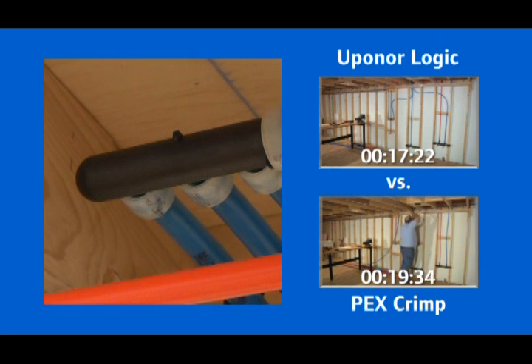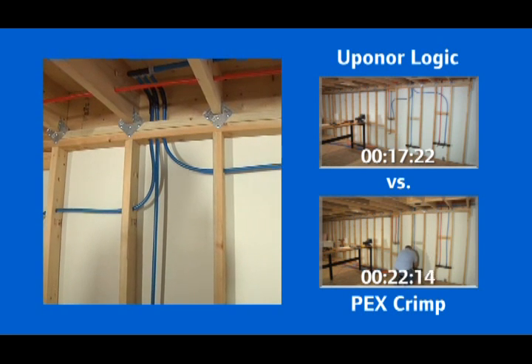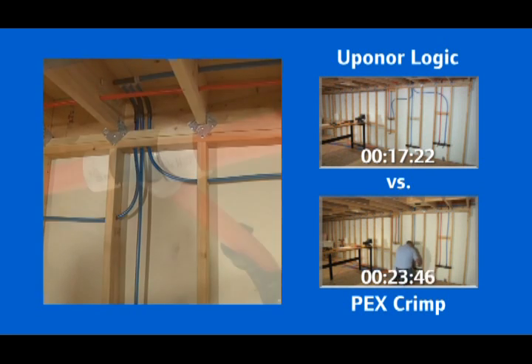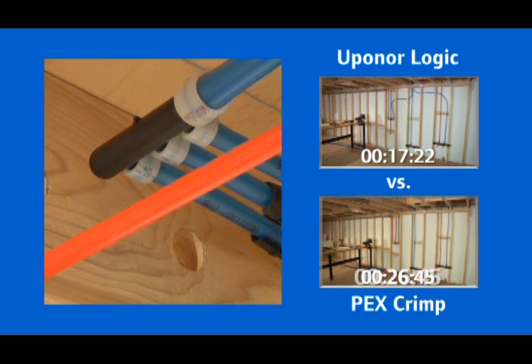The heart of the Logic layout is Uponor's wide selection of multiport tees. A typical bathroom layout with these multiports, constructed from durable premium-grade engineered polymers, uses one-sixth the fittings used in a comparable trunk and branch system, greatly reducing labor costs and the potential for leaks.